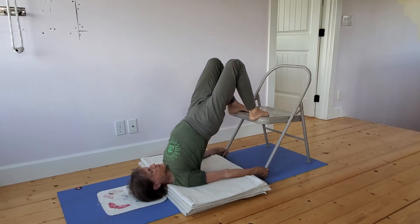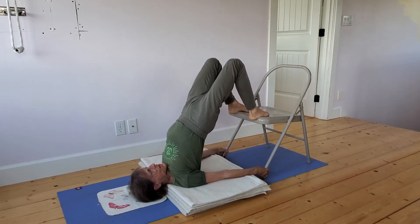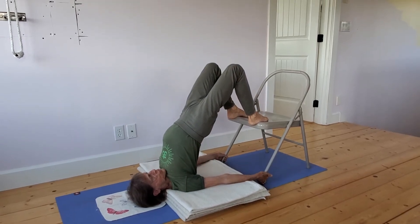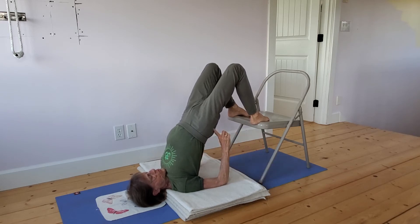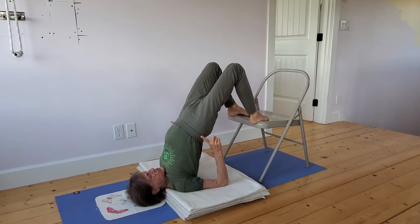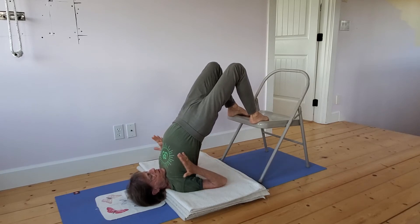Feet on the chair, lift the hips. From here, roll the shoulders under even more — the arms are externally rotating. Still holding on to the chair, move the middle buttocks up so that the back of the body moves toward the front of the body and the chest can really open.